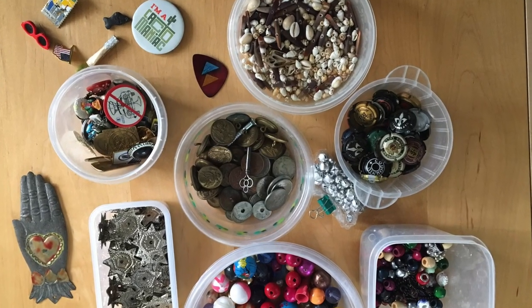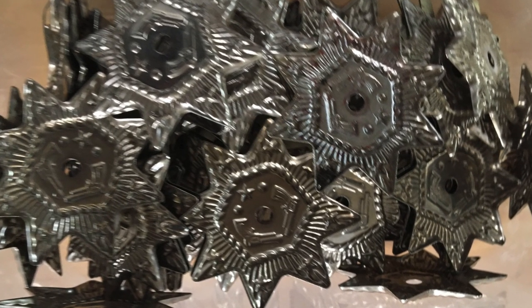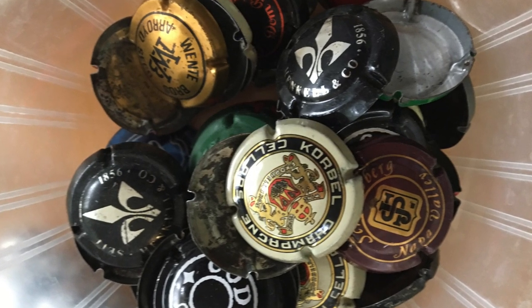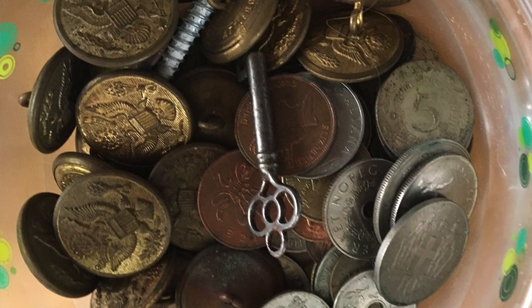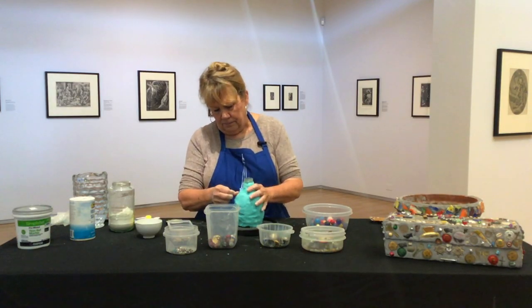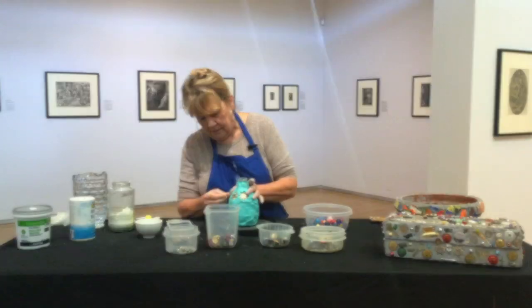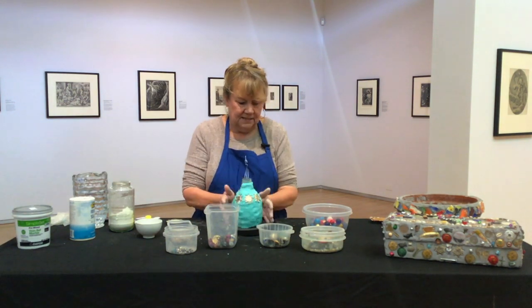Now we're ready to look at the trinkets I've gathered. I have little sheriff's badges, and I've sorted everything by size — small pieces, Coke bottle tops, champagne bottle tops, buttons, coins, keys, and large beads. I'm going to start pressing them in all around. You can really push them in and they're going to dry and stay exactly where you put them. If you don't like something you can take it out quickly — you can be spontaneous or lay things out in a pattern you like first.